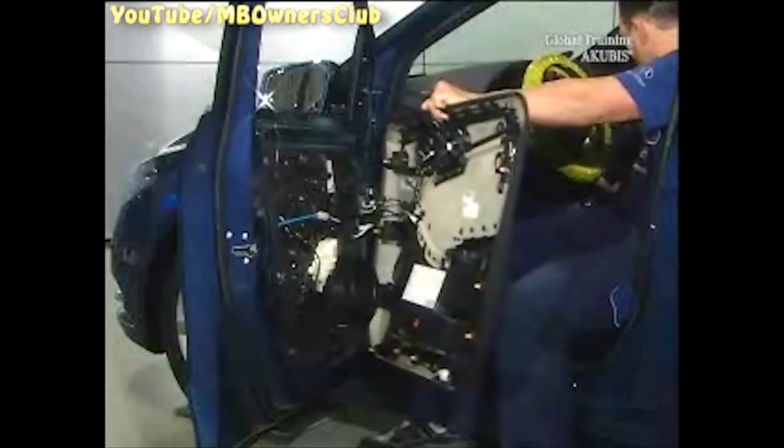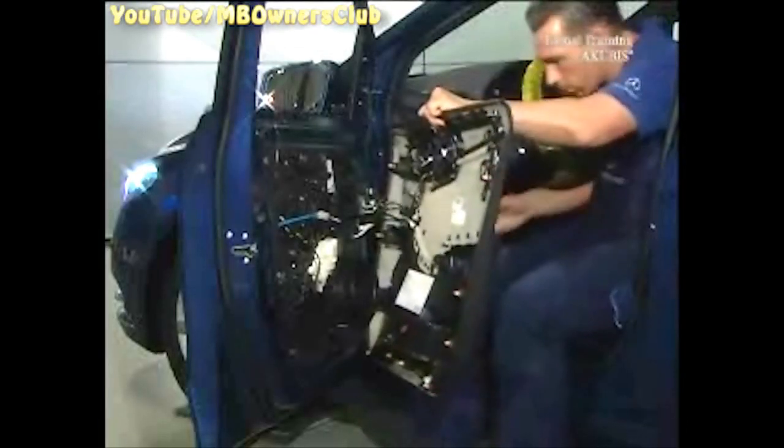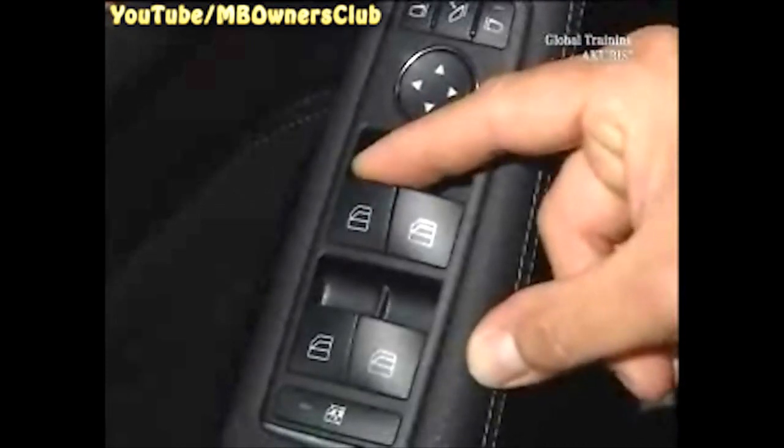Remove the rubber caps over the mounting holes. Connect the door panel again to the control unit. This way you can move up the window so as to get access to the screws on the window lifter.